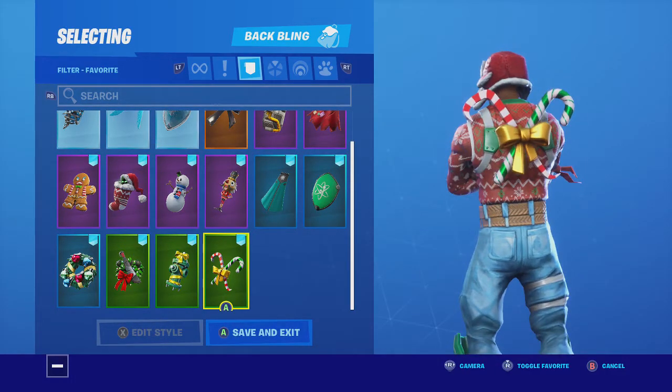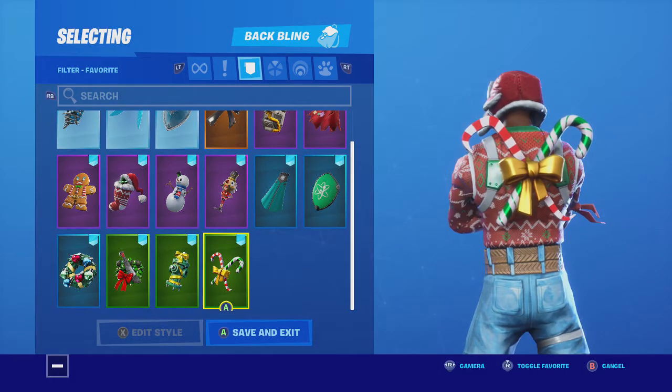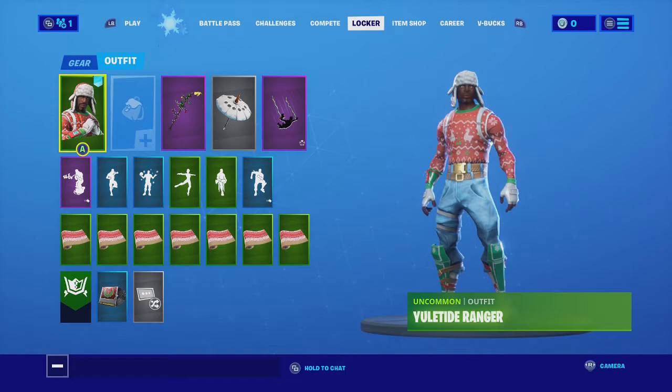And the new back bling Yule Breakers looks really nice. They're cheap, they're in the shop, they go with these skins. They look nice.